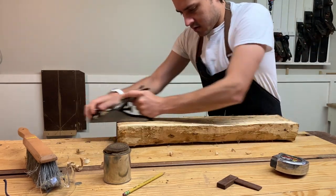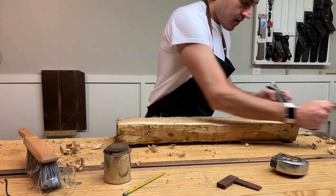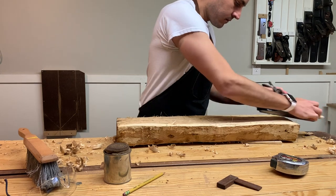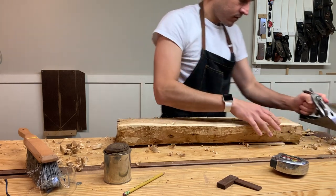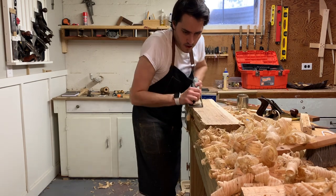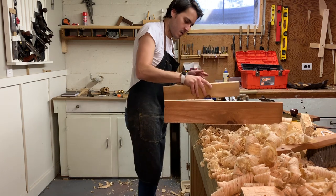Really nothing glamorous here. I'm just starting with the scrub plane and trying to get it as flat as possible. And then from there I'll take the fore plane and the joiner plane to get it nice and flat and true. I'll take the winding sticks to make sure it's flat and true and not warped.